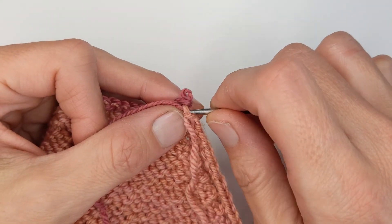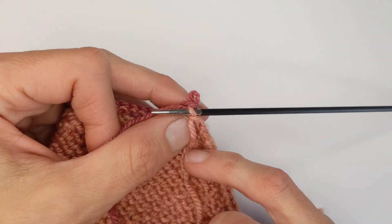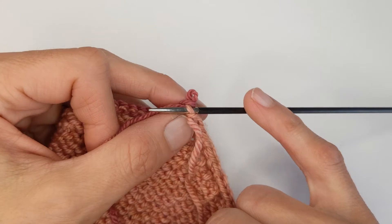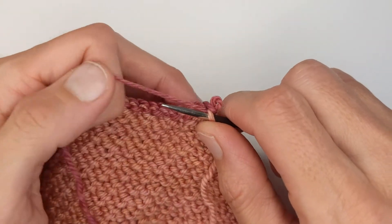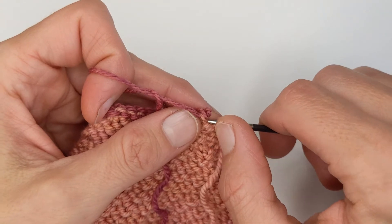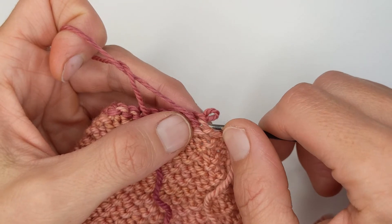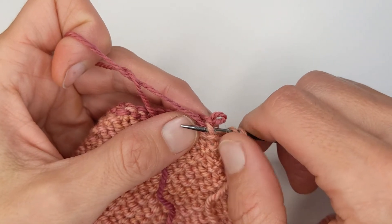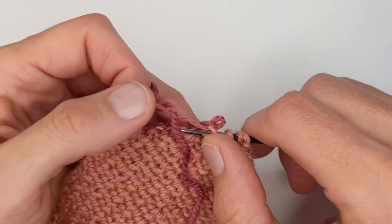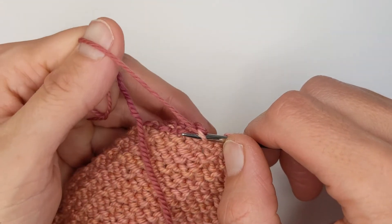I can actually put that on my needle first, and I use a smaller circumference needle to put the stitches back on the needle than I used to knit it with — that just makes it a lot easier. So here we go, my needle inserts from back to front like this, and you can even insert the needle before you actually pull out the cast on, which makes it a bit safer to do like so.